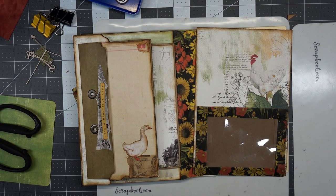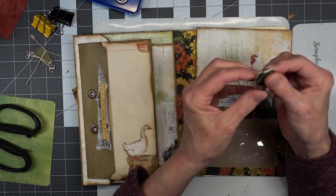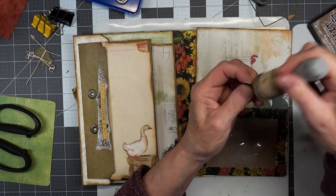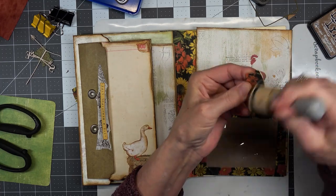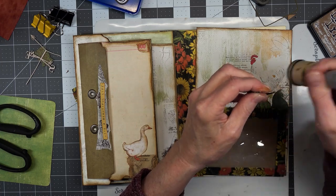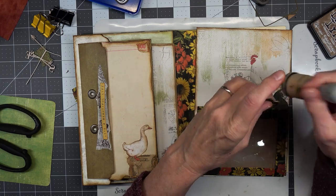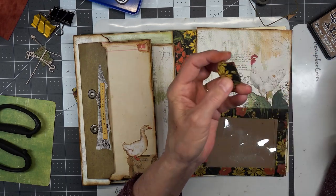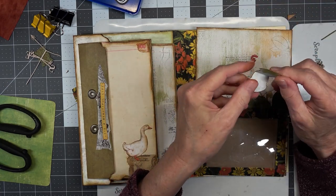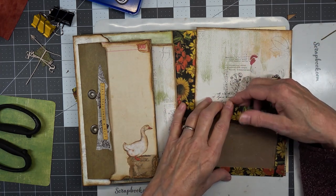Excuse me — my goodness, I am so sorry. Okay, we'll fold our whale tail tab and we better go around it. Welcome new subscribers, and welcome my regular subscribers — so good to have you all here with me. Oh, this has been quite a project, hasn't it? I don't know how many videos it's going to run — I have loaded several into my computer.